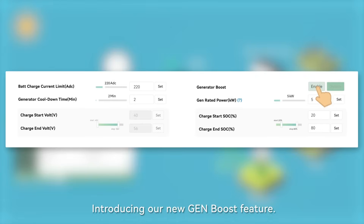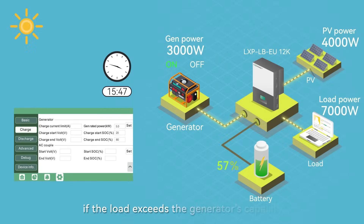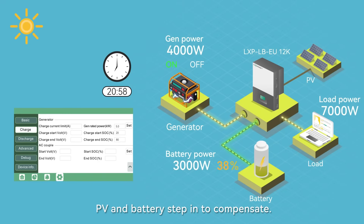Introducing our new Gen Boost feature. With Gen Boost, if the load exceeds the generator's capacity, PV and battery step in to compensate.